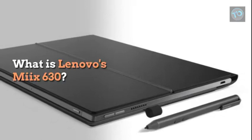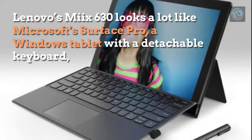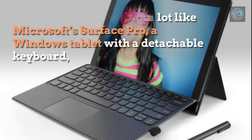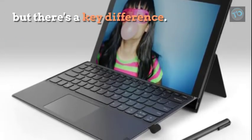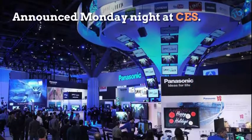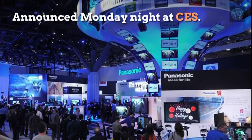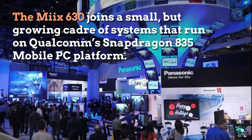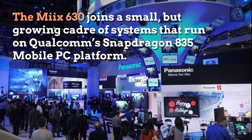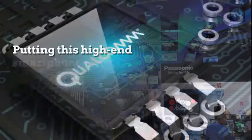What is Lenovo's MIX 630? It looks a lot like Microsoft's Surface Pro — a Windows tablet with a detachable keyboard. But there's a key difference. Announced Monday night at CES, the MIX 630 joins a small but growing cohort of systems that run on Qualcomm's Snapdragon 835 mobile PC platform.